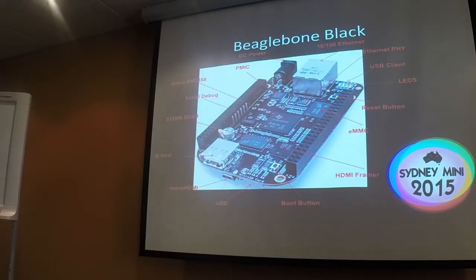This is the board that's being passed around the room. Nothing particularly of note — it's all standard sort of stuff. 512MB of RAM, although I think the Pi's RAM isn't that much these days either.